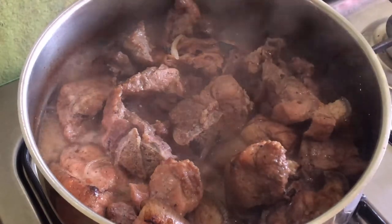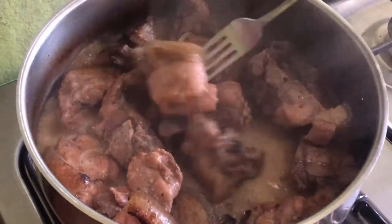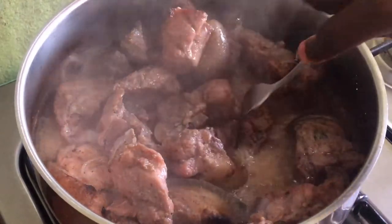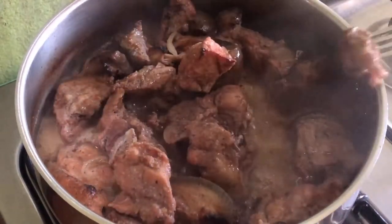After letting the pork boil for at least 20 to 25 minutes, the pork is going to be soft and tender. Now you're going to take down the pot and move to the next step.